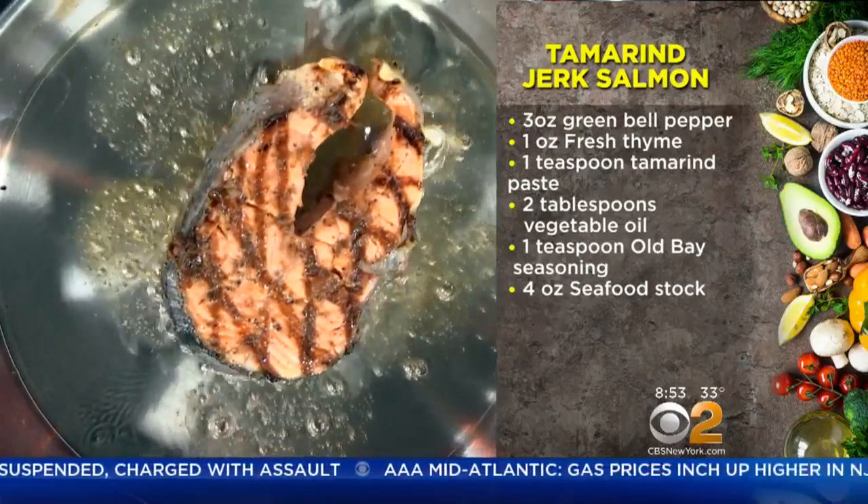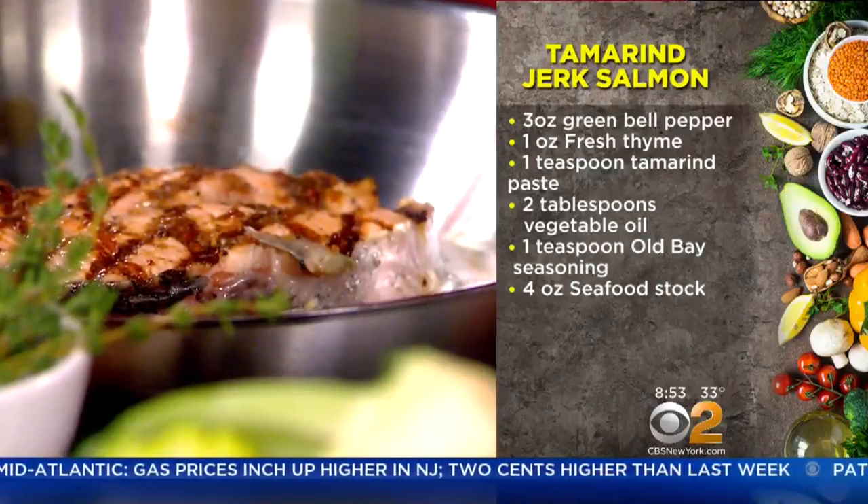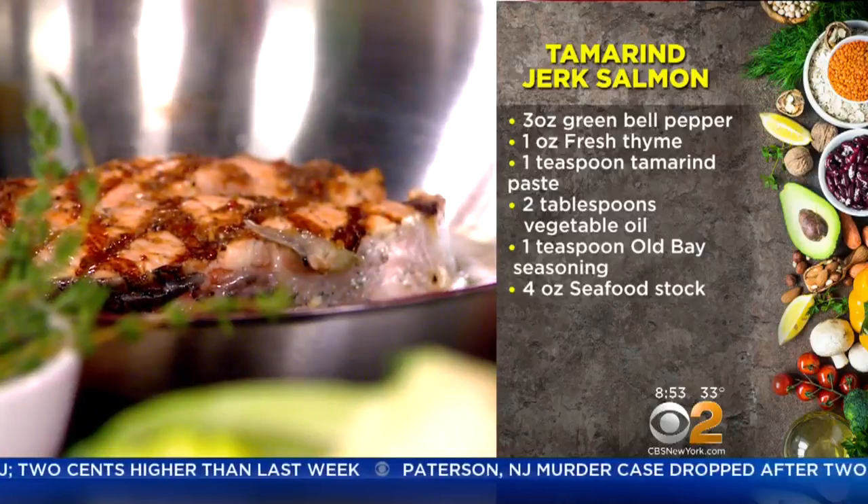You can buy jerk seasoning ready-made in a lot of stores — they have it in different brands. But you can also make it at home because most of the ingredients are accessible, like the professionals do.